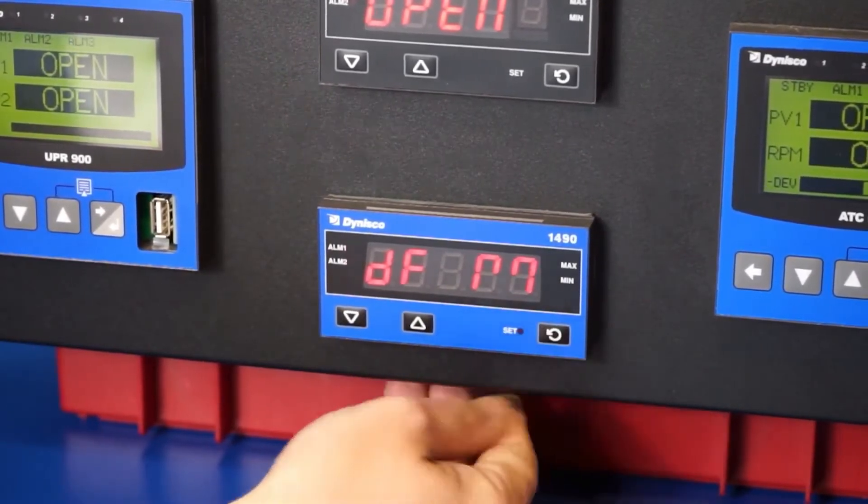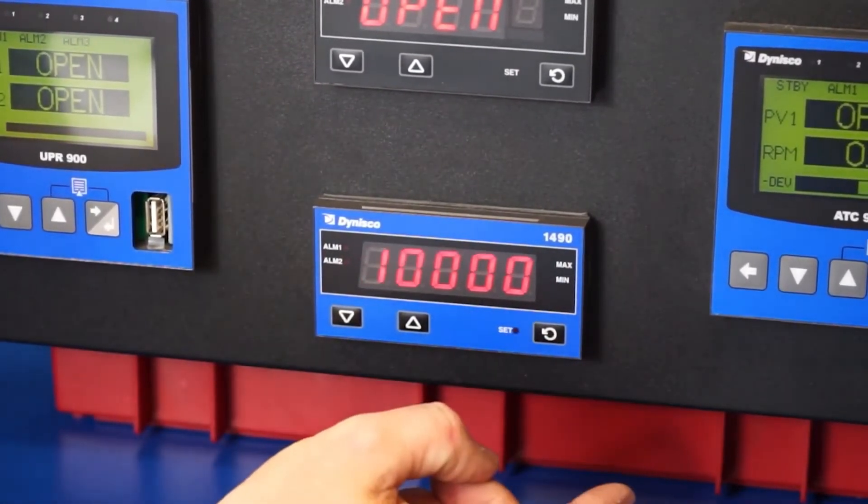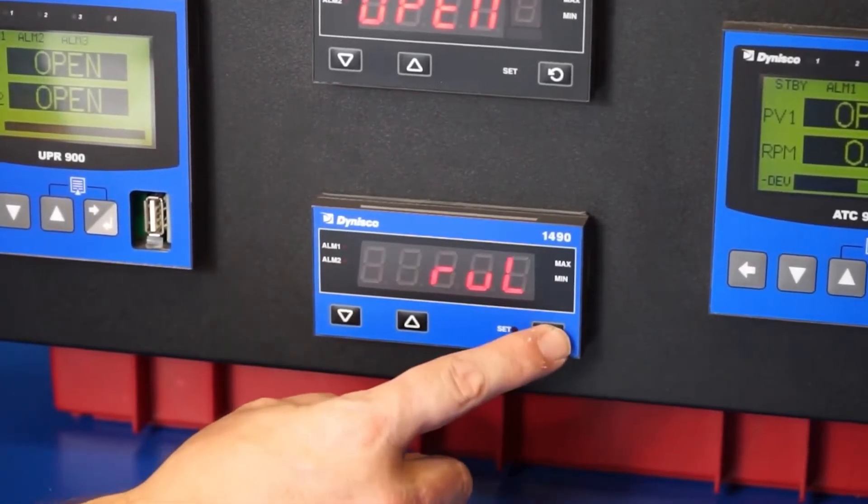The technician now enters the appropriate parameter settings to match the pressure sensor output range, desired alarm settings, read transmission signal, and other attributes.